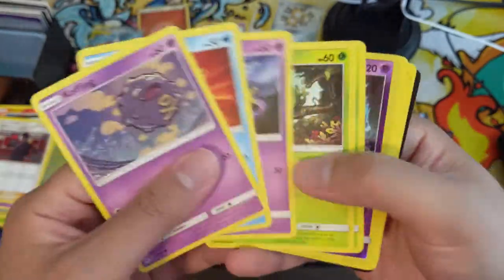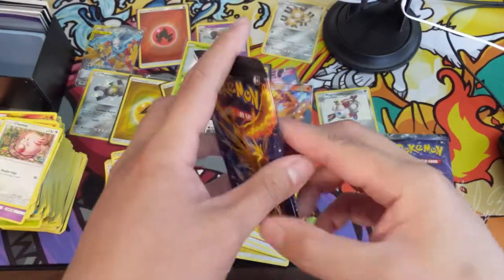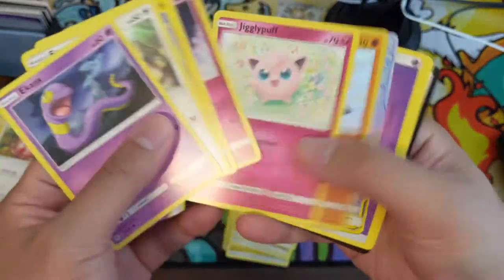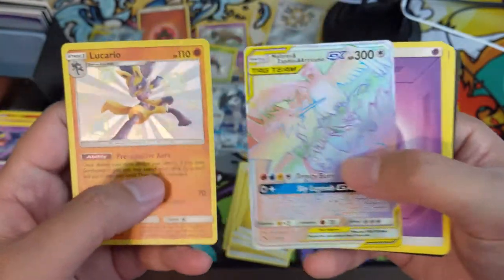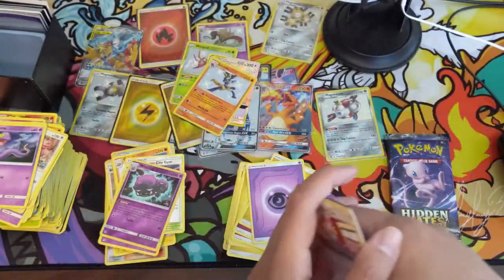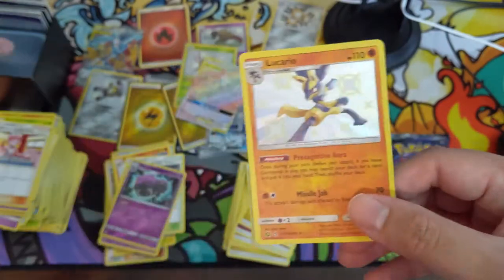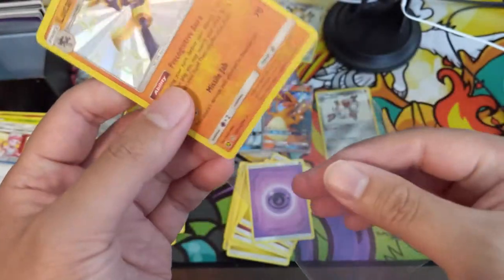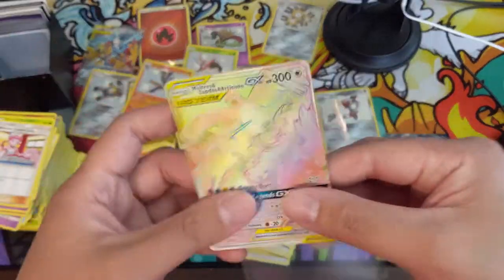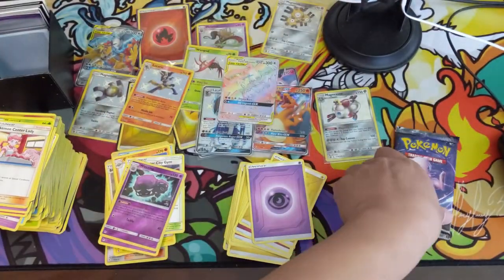We got a regular Charizard, the full Magnemite line. We still have Wimpod. Come on! I feel like this was a great opening — a lot of Wheezings but it doesn't look good for the Sylveon or the shiny Charizard. Oh god, look at this pack — Lucario! I think that's one of the better regular GXs and probably the best card you can get in the rare slot. Lucario is great — they did the shiny really well, turning it yellow.